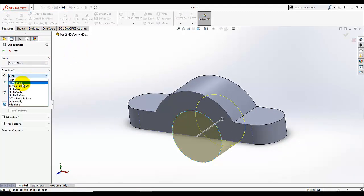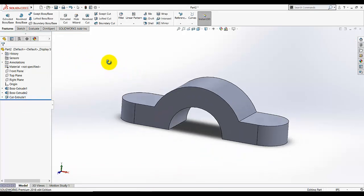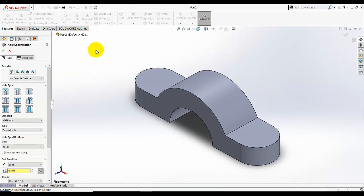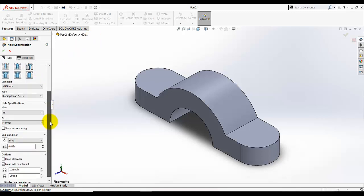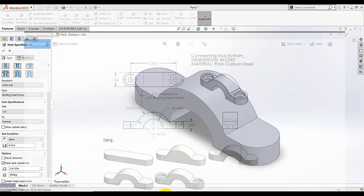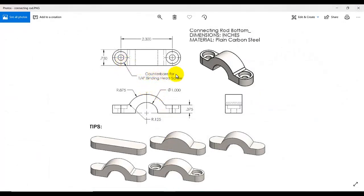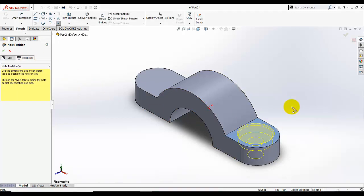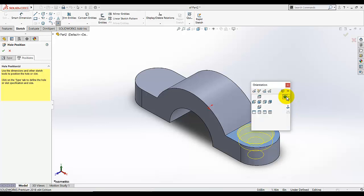Good. Go to isometric view, then I am going to click Hole Wizard because we want to add a counterbore. Go here and select Counterbore — it is a Binding Head Screw. Under the type, I am going to select 1/4. You can see in the drawing the counterbore for 1/4 Binding Head Screw. Under the type we select Binding Head Screw, size 1/4, and condition make it Through. Then go to Position, select this face, click the spacebar and make it Normal.